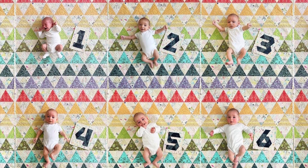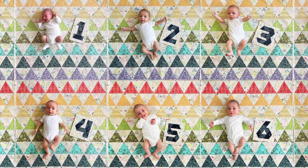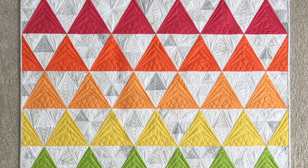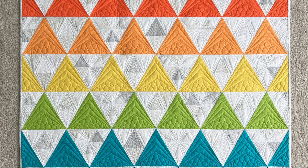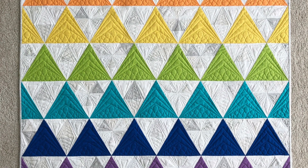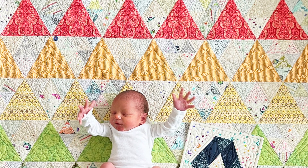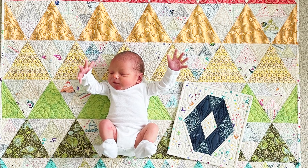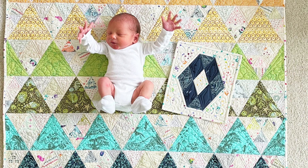This quilt features horizontal rows of colored triangles that help to showcase the growth of a child. The original quilt I made featured eight Kona cottons in a rainbow. The second time I made this quilt I used Tone on Tone prints by Tula Pink, also in a rainbow. There are so many possibilities. Let's get started.